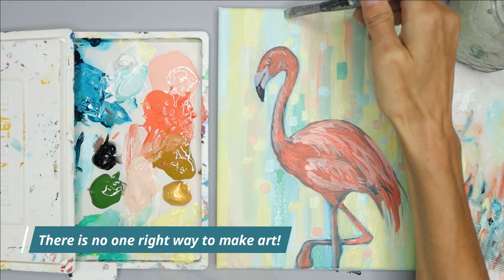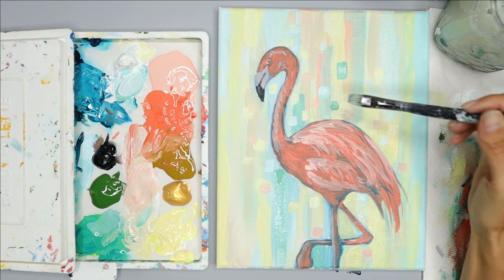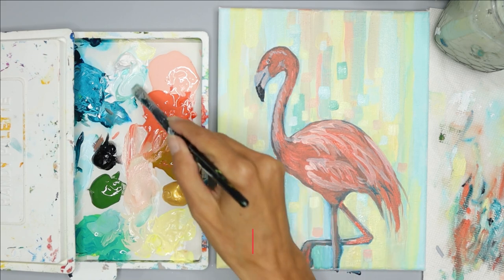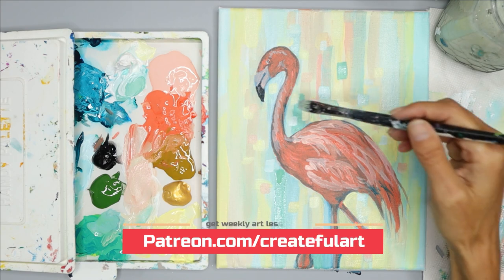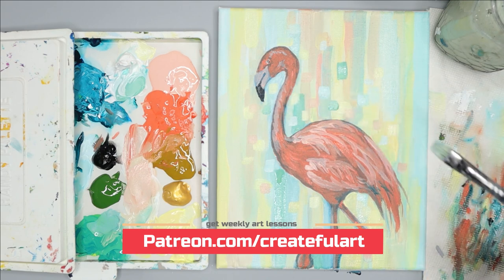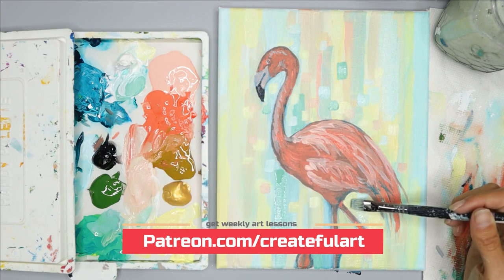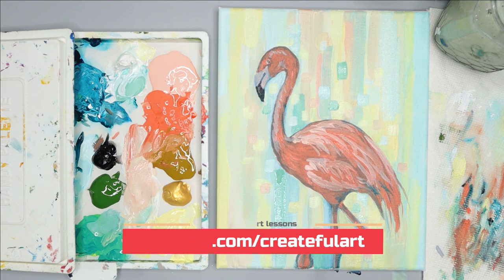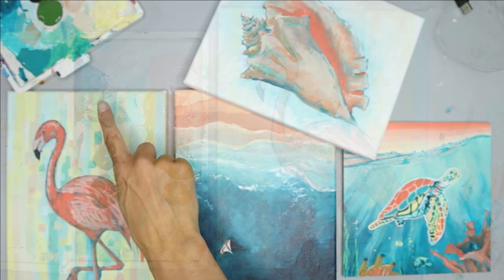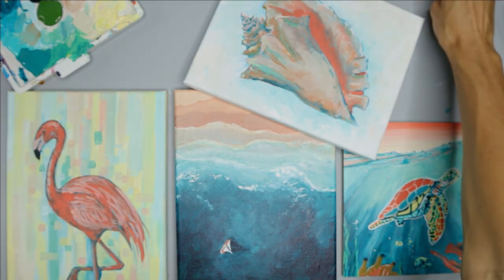I hope you learned from this lesson that there is no one right way to make art. You may have a preference for making more abstract art like we did in this background — where there are fewer rules and it's more playful — or you may like to work more precise or realistic. There are a lot of styles that include both, like we did today, and a lot of styles in between. In the lesson plan we talk about different art styles and why they are important to know about. If you want weekly art lessons, sign up to become a Createful Art member or look in the description for a link to this specific lesson. Let me know what you learned from watching today, and if you have any questions you can always reach me in the comments. Thank you for relaxing and getting creative with me today — I can't wait to share next week's painting with you, and I'll see you in my next video.